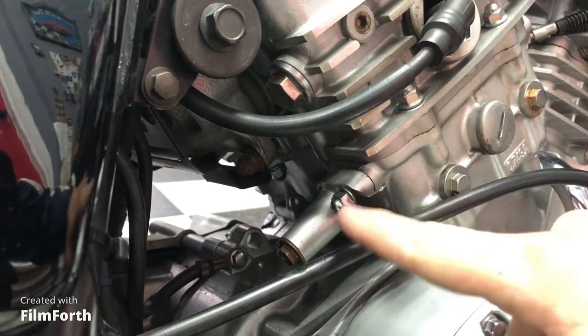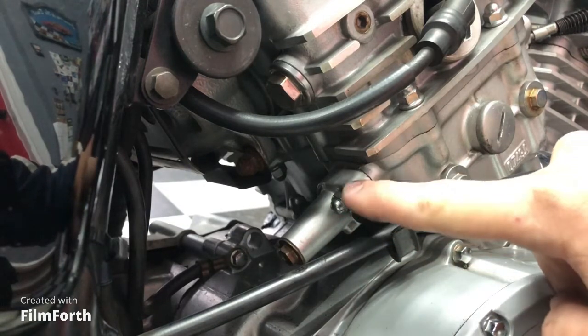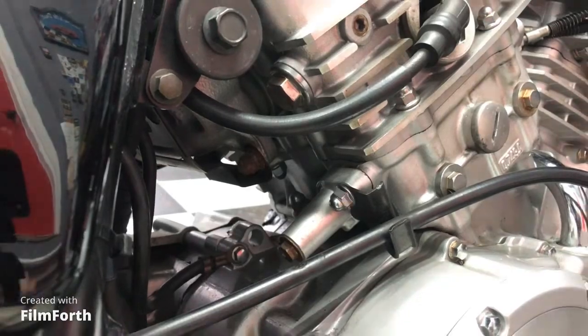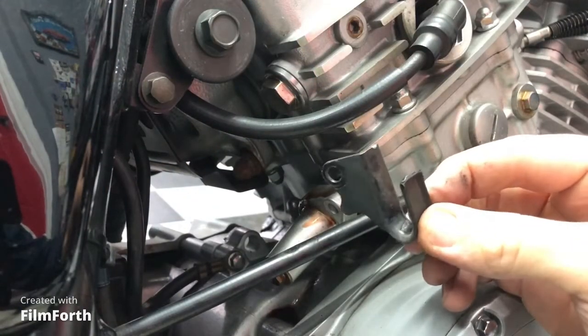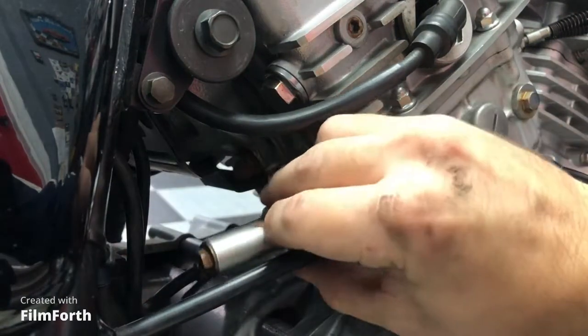Here is the rear cam chain tensioner, held on by two 10mm bolts — one here, and one on the other side. This one is obviously very easy to get to. For the other one, I'll go around the other side to get some clearance. Set aside this brake line bracket, and then the cam chain tensioner just comes right on out.